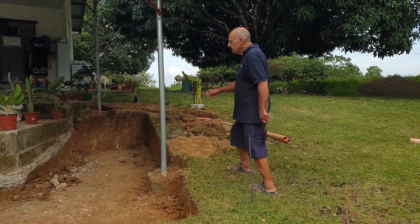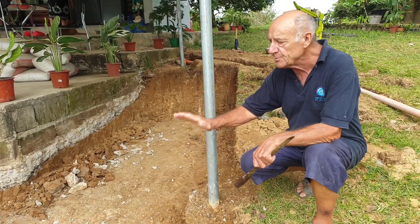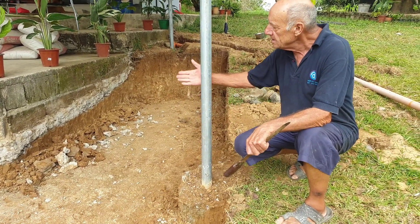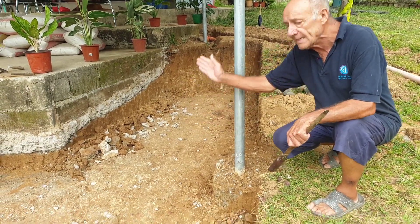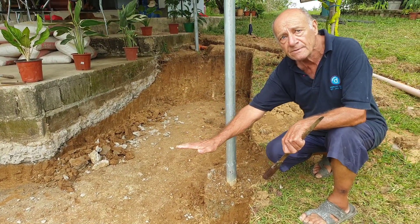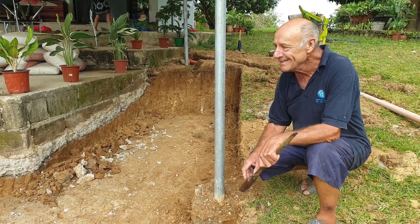These two pools here — this one and the one over there — will be at a higher water level than this one. So when the dividing wall is complete here, we'll have a waterfall cascading into this pool. Well, that's what I'm hoping for anyway.